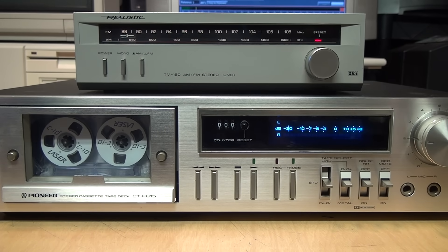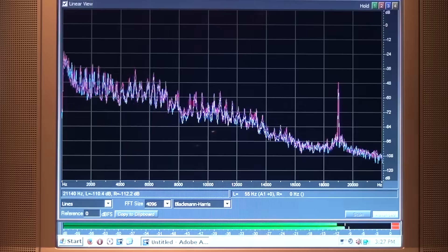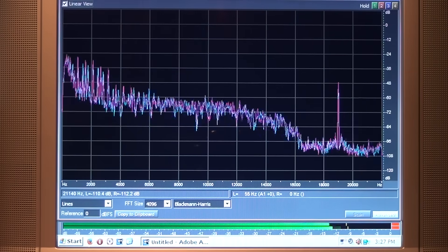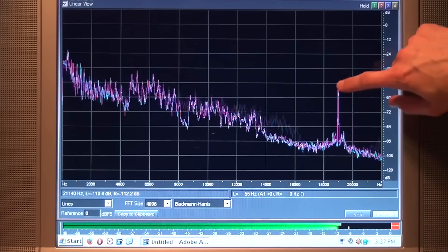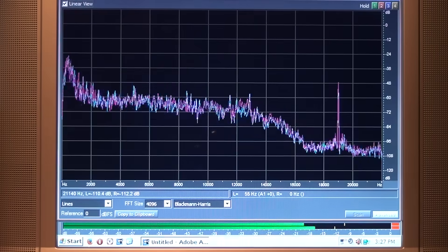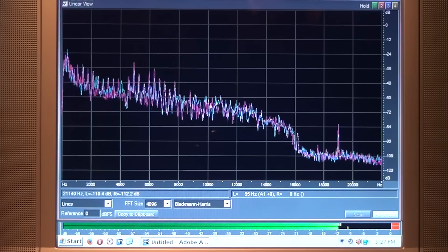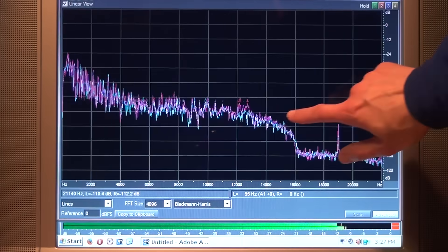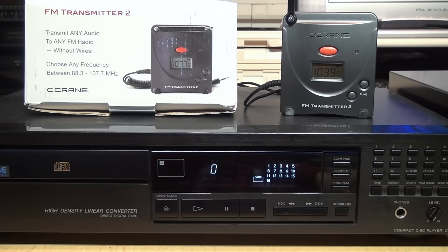To visualize the effect of the MPX filter, I connected this little Realistic TM-150 tuner to this Pioneer cassette deck in recording monitor mode. It's connected to the audio input of my computer running a spectrum analyzer program. This is the audio spectrum from zero to 22,000 hertz, and right here at 19 kilohertz you can see a big spike — that's the FM multiplex pilot tone. But when I engage Dolby noise reduction on this deck, you'll see it drops way down — it reduces it by about 35 dB, below the level of the audio.